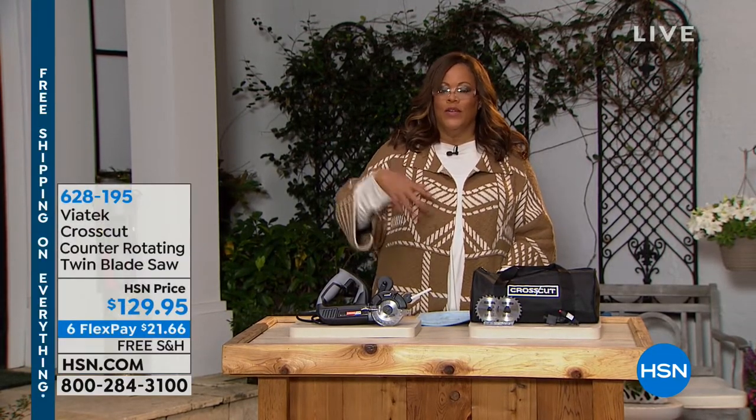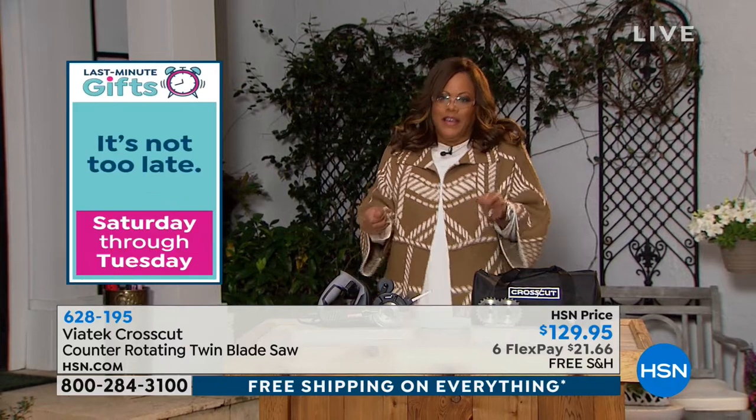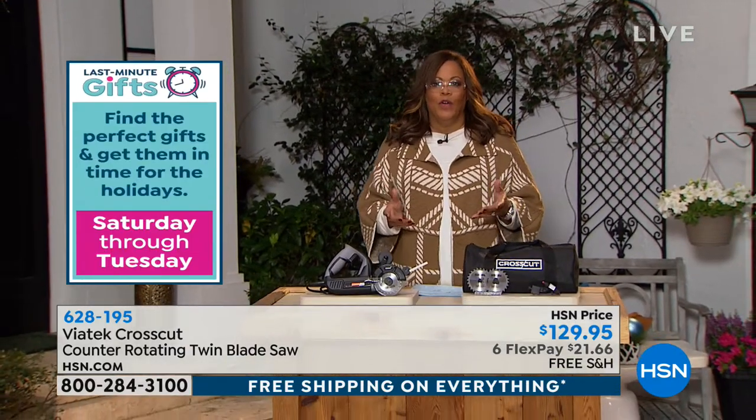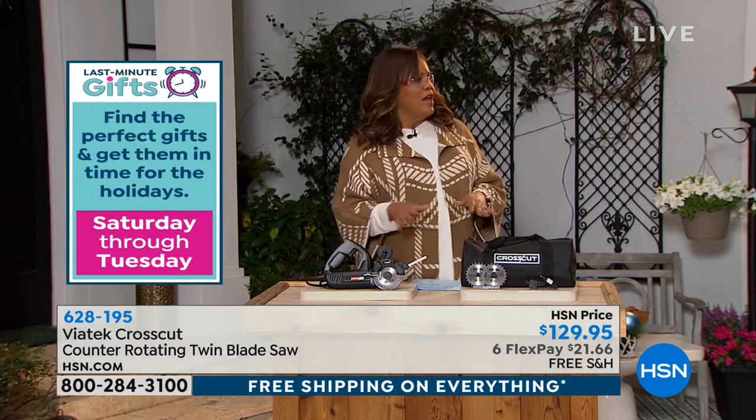This weighs about 4.9 pounds, and because of the dual blades it gets rid of kickback, so it's going to be a smooth cut for you. If you're a do-it-yourselfer doing drywalls or crown molding, this is going to get the job done. I love that it's not so huge and cumbersome — no kickback and not a lot of muscle power required.